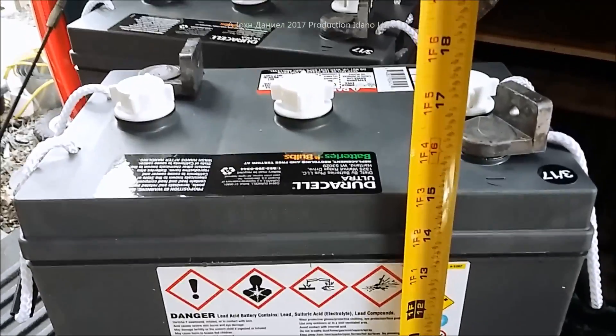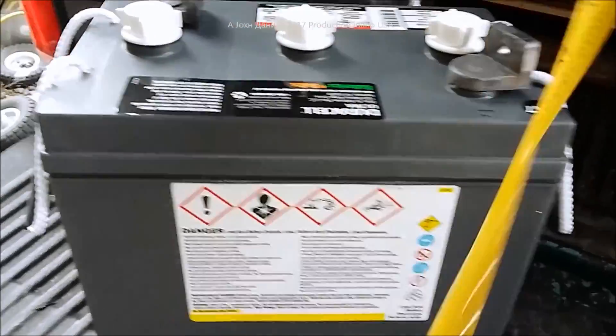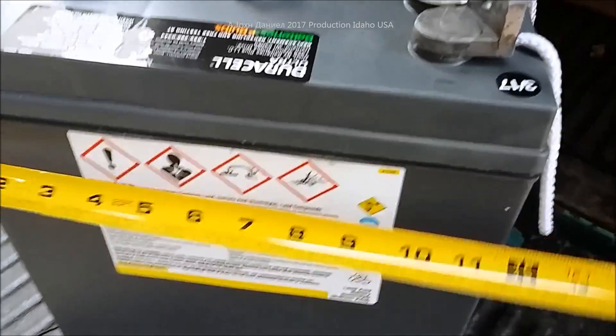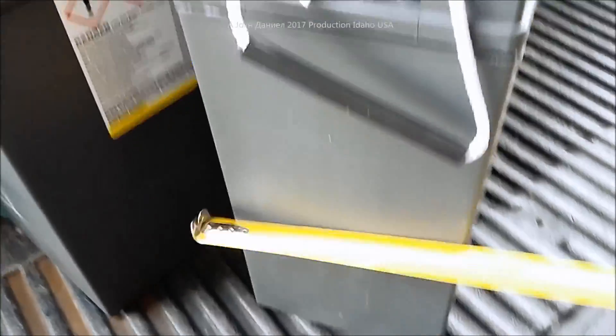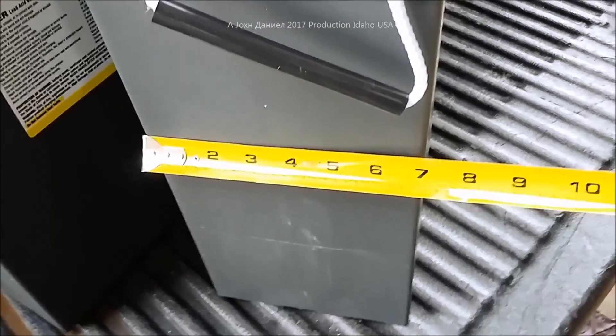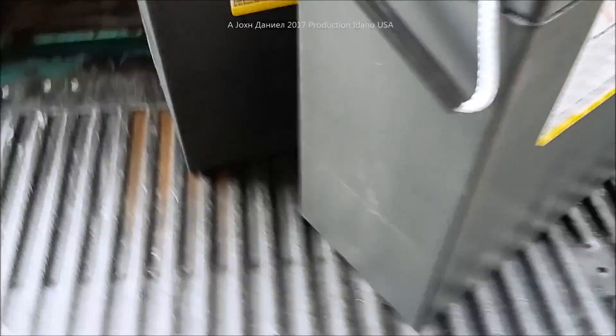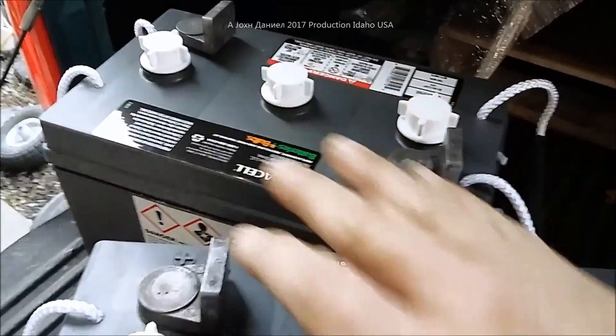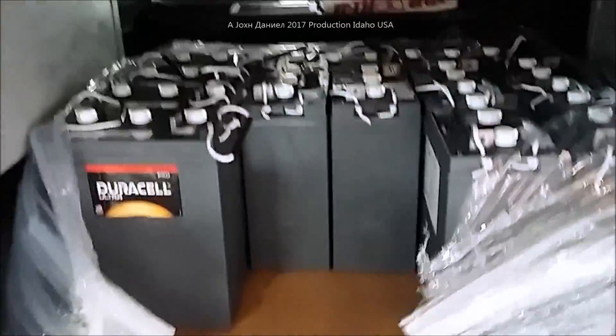This is a six volt battery and it's quite sizable — 15 inches plus tall, almost 11 and a half inches wide, and seven inches in depth. This battery is 370 amp-hours, but by putting two together for a 12-volt system you still only get 370 amp-hours.